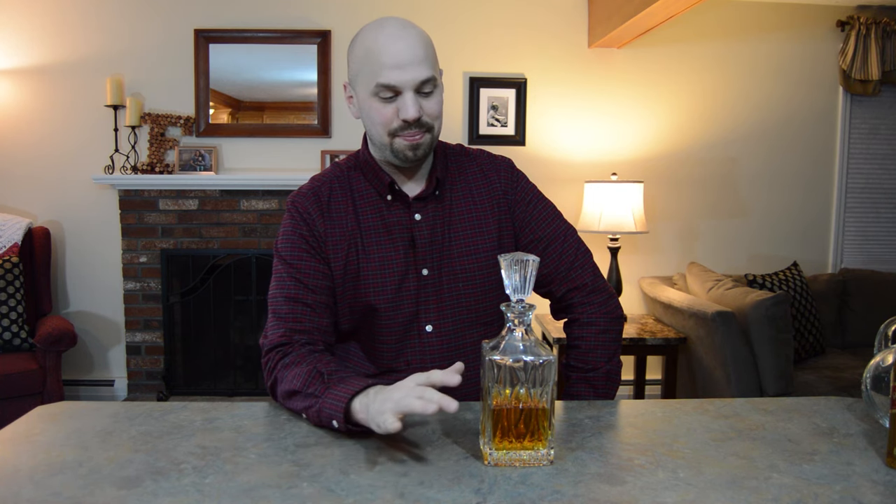So why bother putting it in a decanter? The obvious answer is that it looks awesome. If you're having people over and you want to show off a really expensive whiskey — which is why you typically see scotch in a decanter, not a bourbon. Obviously there's expensive versions of every kind of whiskey, but scotches tend to have the highest price point, and that's why you'll see those in a decanter.